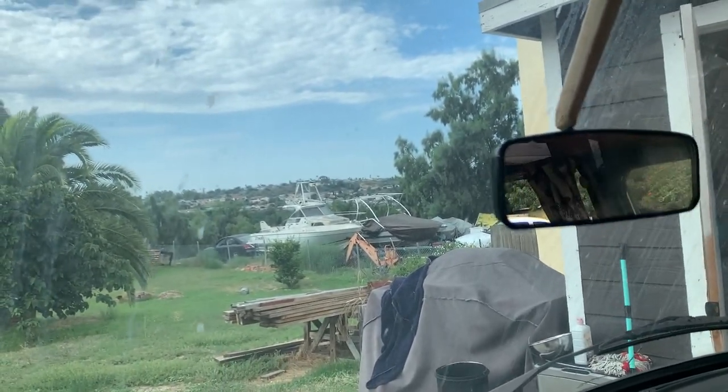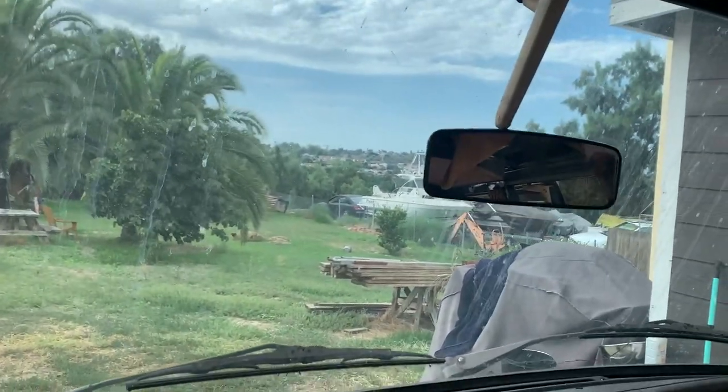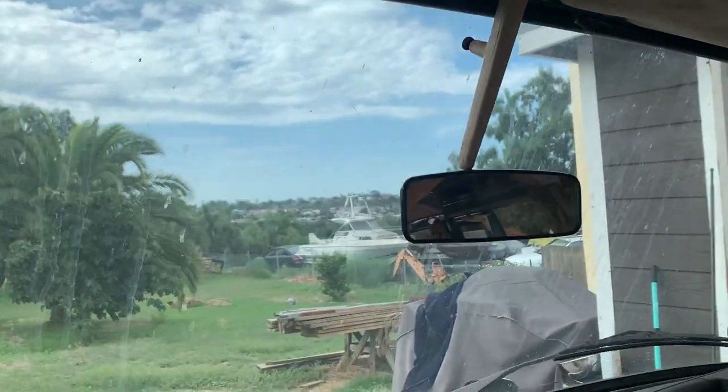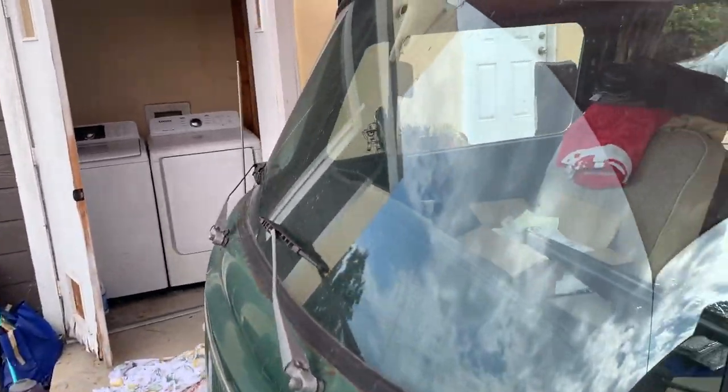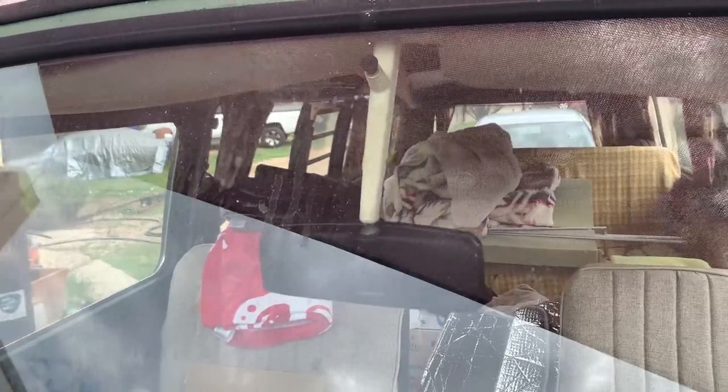Brand new one-year-only 1969 mirror, baby. Looking great from the outside. This is why these things get torn up — they're directly in the sun with no protection, so the sun just bakes on that thing. 53, 54 years it's lasted. There it is.